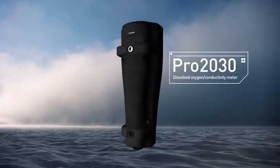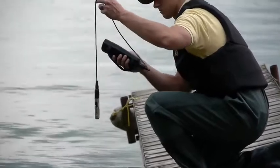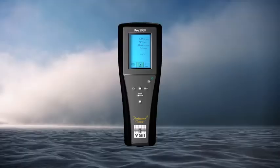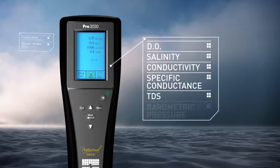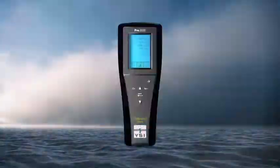Here's the PRO 2030 Dissolved Oxygen Conductivity Meter from YSI. Loaded with features, this handheld DO meter automatically compensates for changes in salinity values. Measure DO, salinity, conductivity, specific conductance, TDS, barometric pressure, and temperature, easily and accurately.